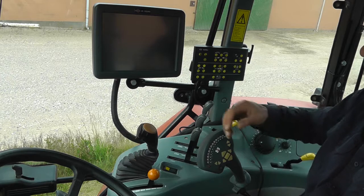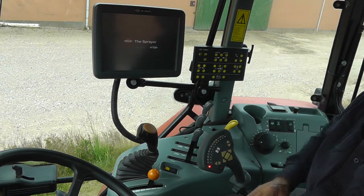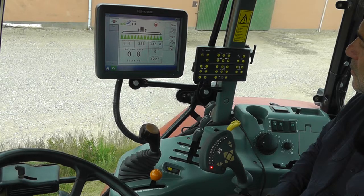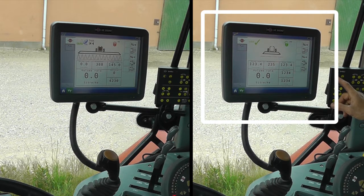To turn on the system, press the button behind the screen, and then press the on-off button on the control box. If the screen looks like this, it's because you haven't turned on the sprayer computer, or you haven't connected some of the plugs.